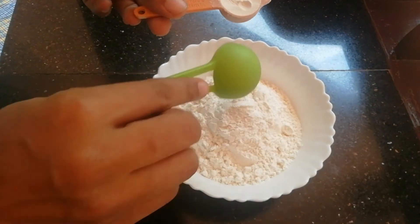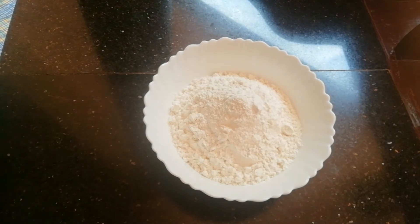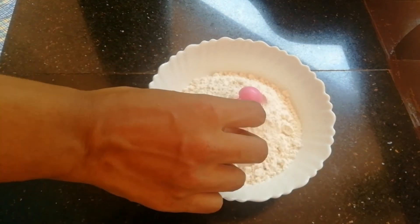Add 1 tablespoon, 1 teaspoon to the pot, and add 1 tablespoon. When you have a flavor, add the seasoning.